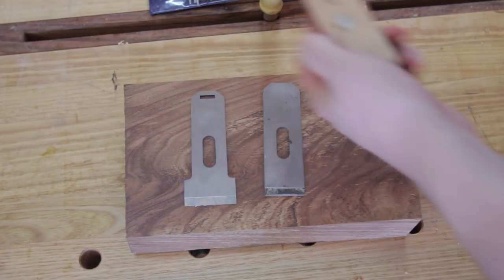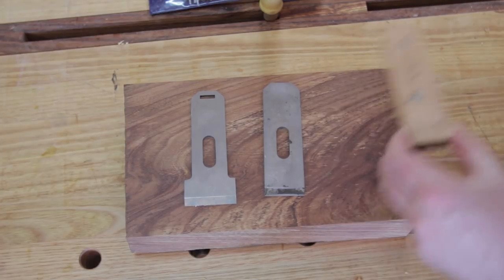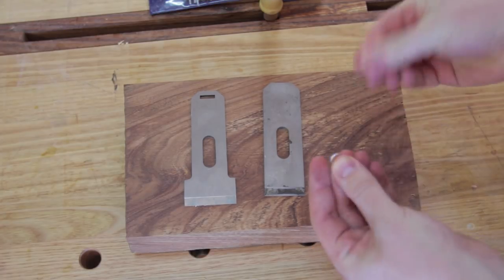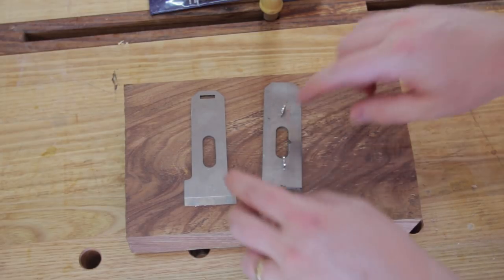I did do a video on this plane last year when I made it, but it wasn't a particularly good video because it was a bit of a rush job — it was a project within a project. So today I am going to make a new, nicer one out of blackwood. It's a really simple project. Looking at the underside, it's just a couple of pieces of wood glued on and a couple of neodymium magnets. You're going to need one or two magnets depending on their size and strength, and a plane blade.